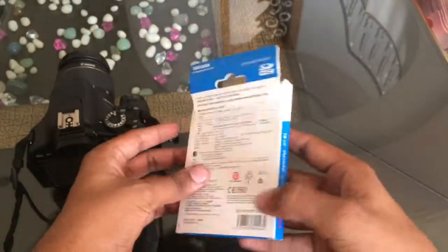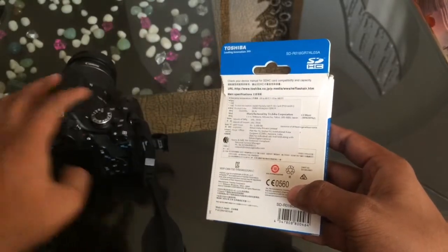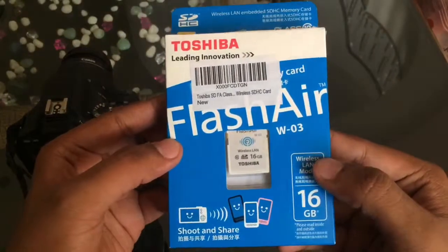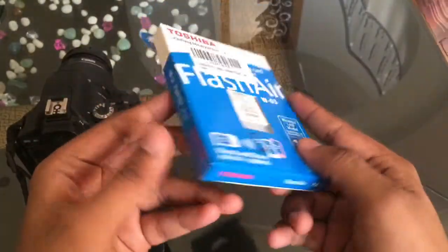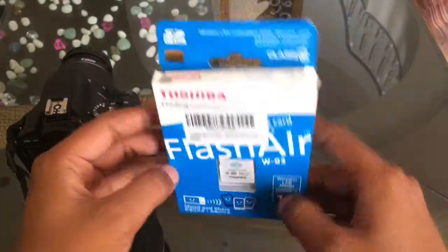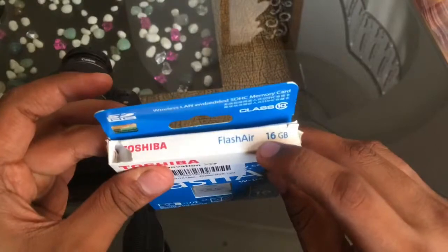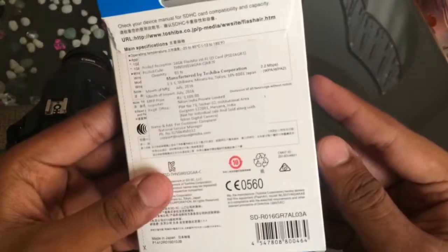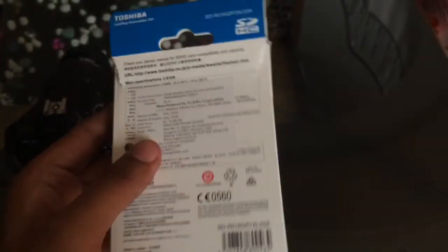This is a very promising device and it's like a godsend for somebody using an old-generation DSLR which does not have any sharing capabilities. On the front of the box you see the Toshiba branding and some details about the product such as storage capacity and the Class 10 rating. On the back you have details about the importer and the MRP, which is listed as 3100 rupees.